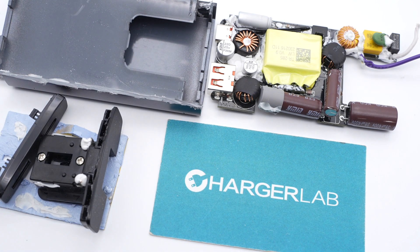That's all for today's video. We also took apart other ultra-slim chargers — feel free to click the links to check them. Don't forget to drop a like, leave your comments, and subscribe to us. I'll see you guys next time. Bye.